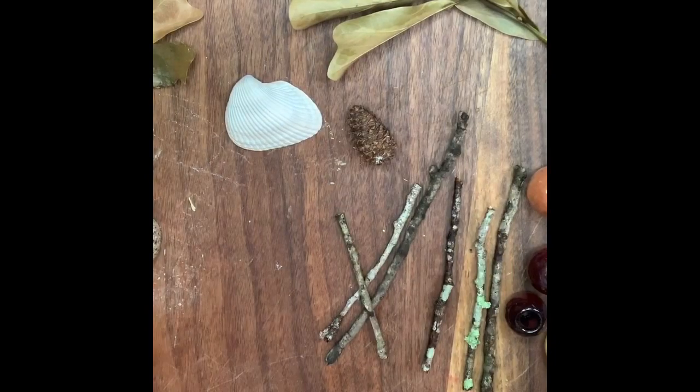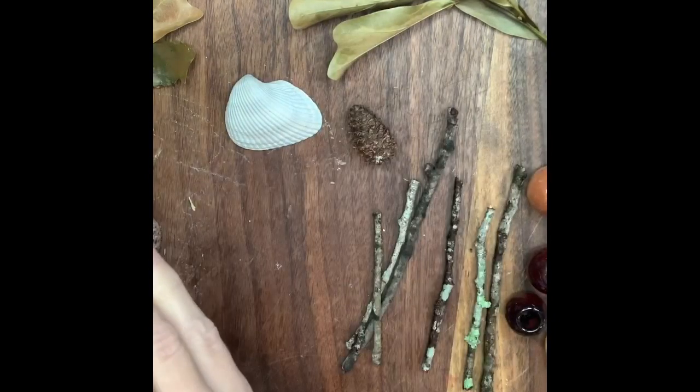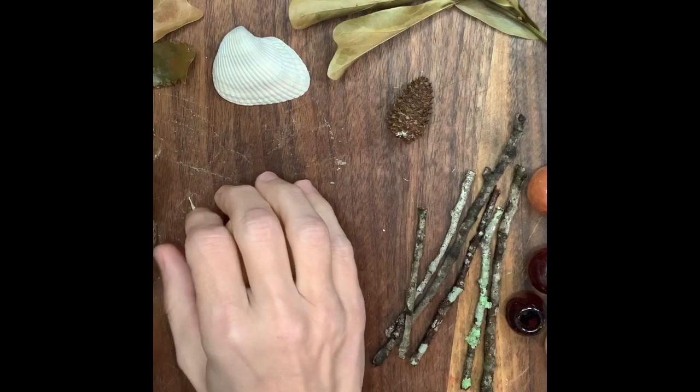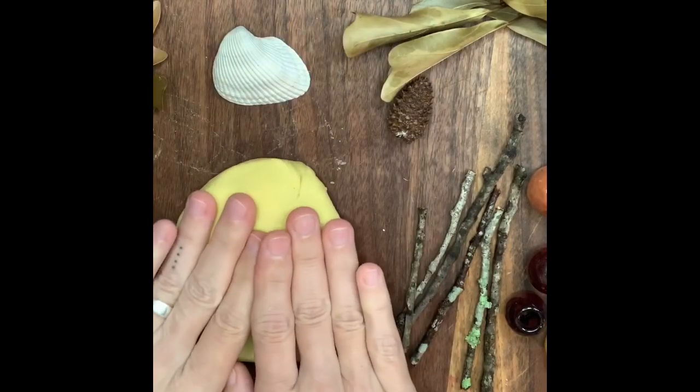Let's get to work! So here we have our natural materials and a ball of clay. I'm thinking I'm gonna make a silly face out of my natural materials and my clay.